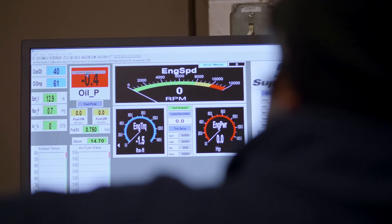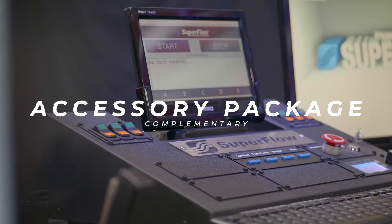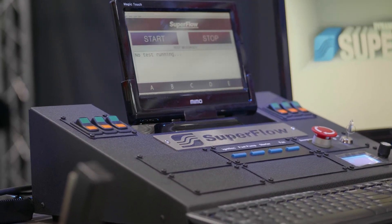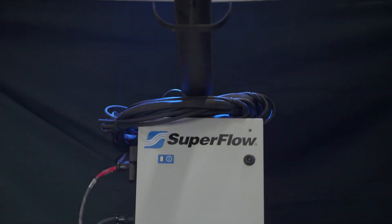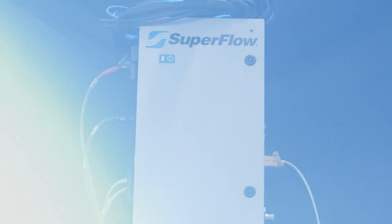Included with all engine dynos is our complimentary accessory package including Windyne data acquisition and control, engine docking cart, 139 user configurable sensor channels, operator's console, and more.